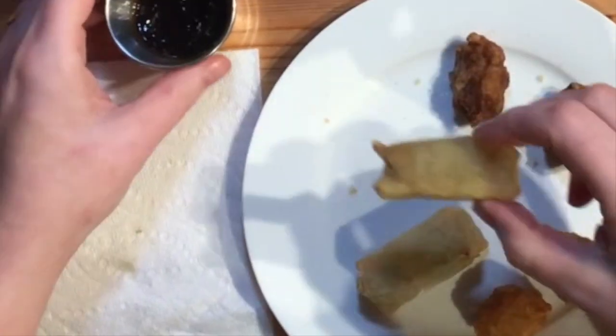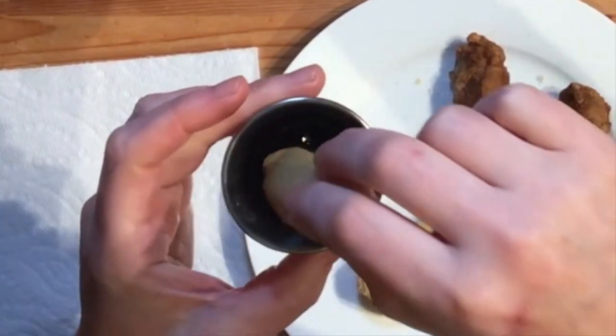I'll try one more spring roll, and I'll start it off by dipping it in the hoisin sauce.